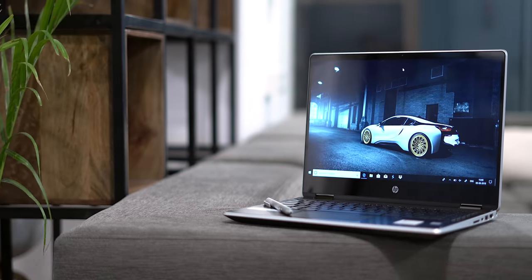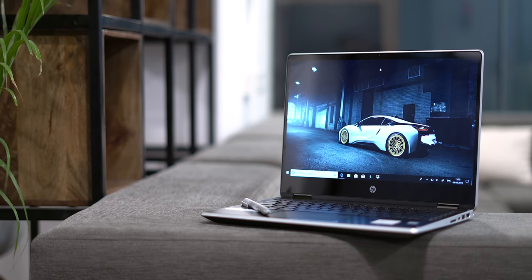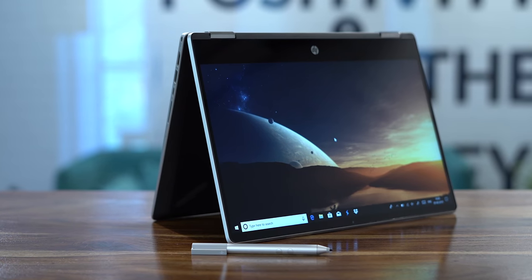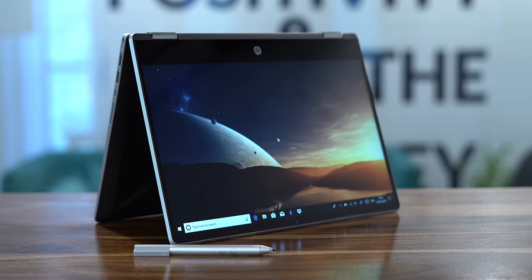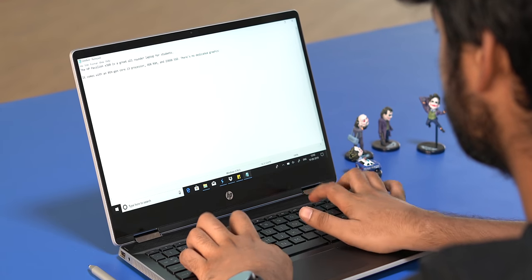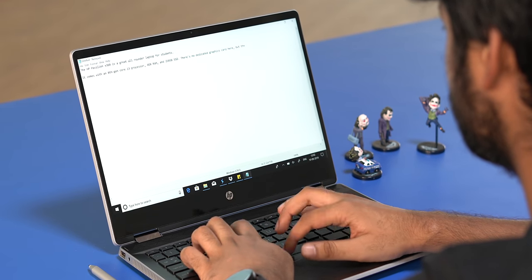By now, I'm sure you're wondering why I'm calling this an all-rounder laptop for students. Well, that's because it's incredibly versatile. Let me take it step by step. As the name suggests, the HP Pavilion X360 is a convertible laptop so you can use it as a laptop, a tablet or put it up in tent mode, whatever suits your fancy, and all of these can serve different use cases for students. Say you're in class and working, the laptop form factor is probably your best bet.